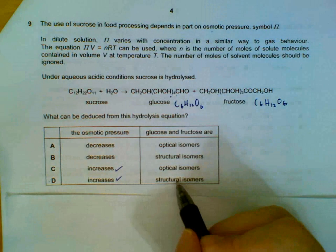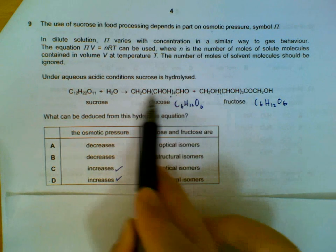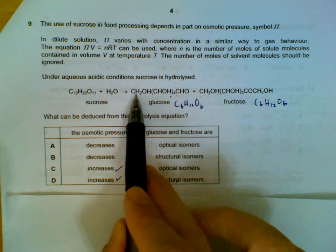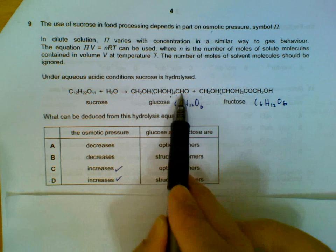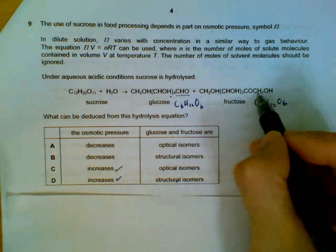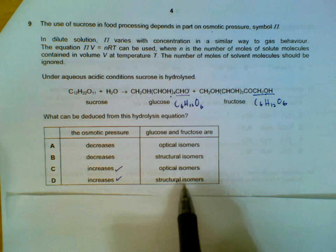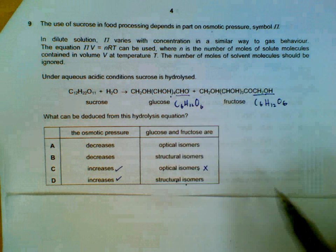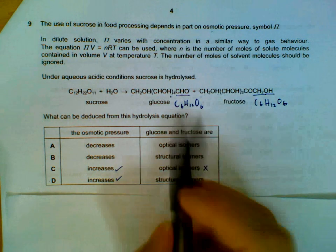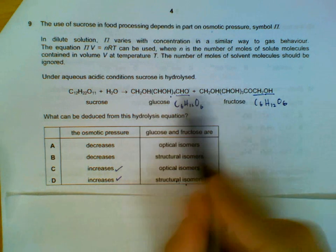Then we check whether it's optical or structural isomers. Looking at the structures of glucose and fructose from left to right, the order is not the same — especially the CHO group and the hydroxyl group versus the aldehyde group. So they can't be optical isomers, because optical isomers are mirror images. They are structural isomers because they have the same chemical formula but are arranged differently.